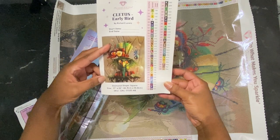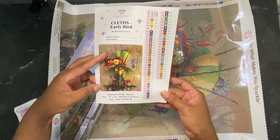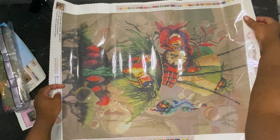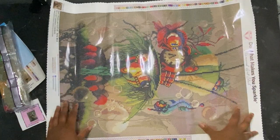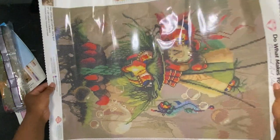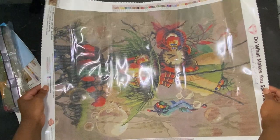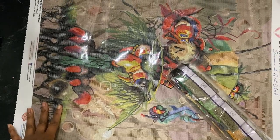I cannot wait to do this one. I am officially a Richard Lorenzo fan — I have collected all of his canvases, all of them. I am waiting for two more to come in as of recording this video, and then I will have all of his diamond paintings. Hopefully I fixed some of that glare — it's just ridiculous. If y'all can give me tips on how to fix the glare with my lighting situation, please put it in the comments.